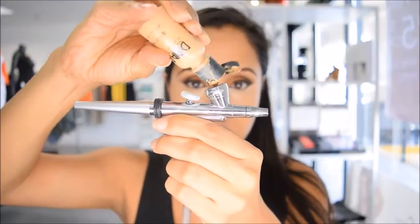Now for the fun part — I'm going to use my airbrush system and apply my foundation. I'm using my favorite brand, Dinair, to conceal all my imperfections and make my skin look flawless. If you don't have an airbrush system, definitely use the foundation you have at home.